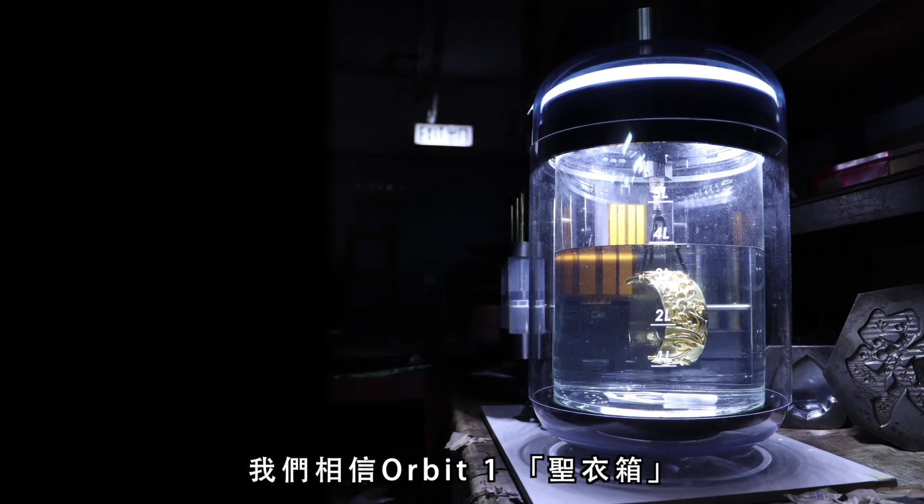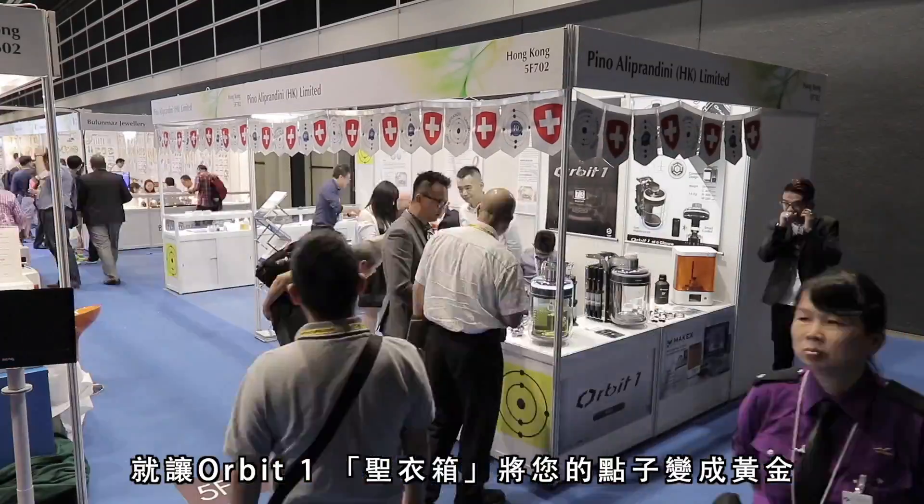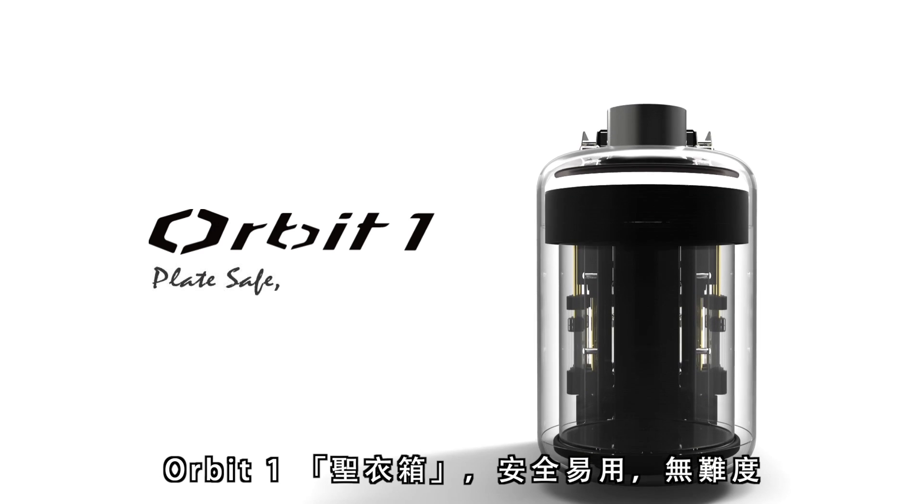We believe the Orbit One will open a more creative and interesting life. And let Orbit One turn your idea into gold. Orbit One — Plate Safe. Plate Easy.